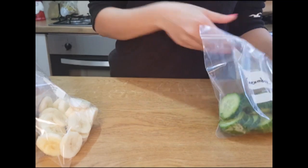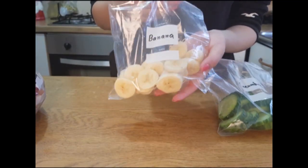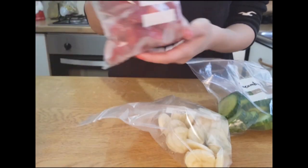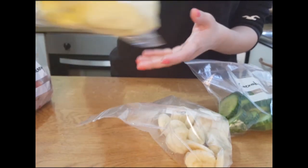If you are in a hurry and don't have any time to make breakfast, you can preserve your fruits in a plastic pouch like this. And in the morning, just take them out from the fridge and blend it — your breakfast is ready.